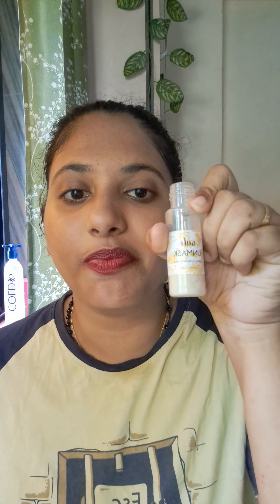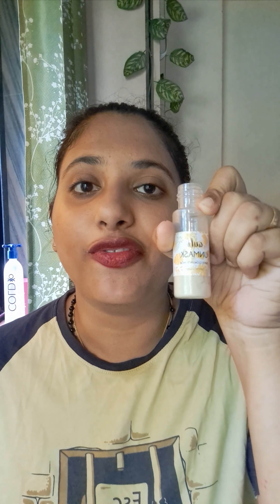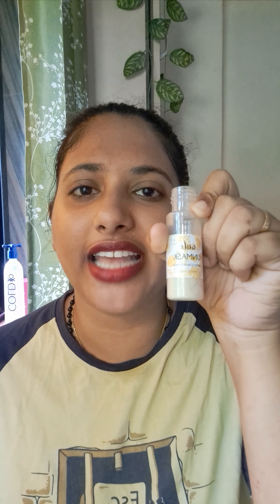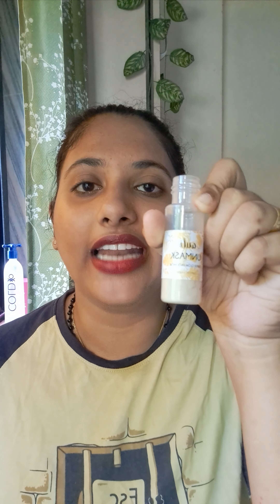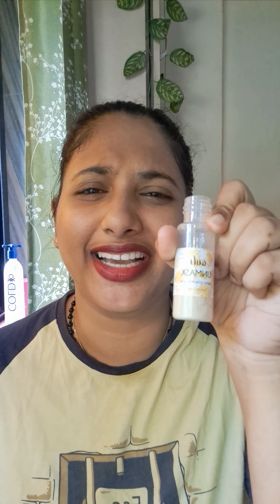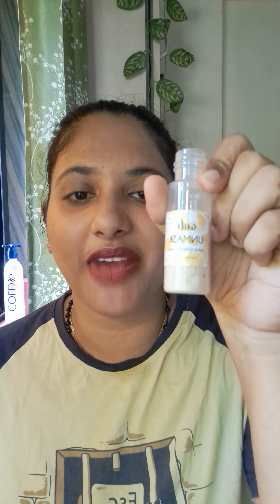Today I'll show you a face pack that I use, called Unmask by this brand called Ollie. Ollie is an Indian brand, you can get it on Smitten. If you don't know what Smitten is, please check out my YouTube video — the link is in my bio. Sorry guys, new to Instagram!